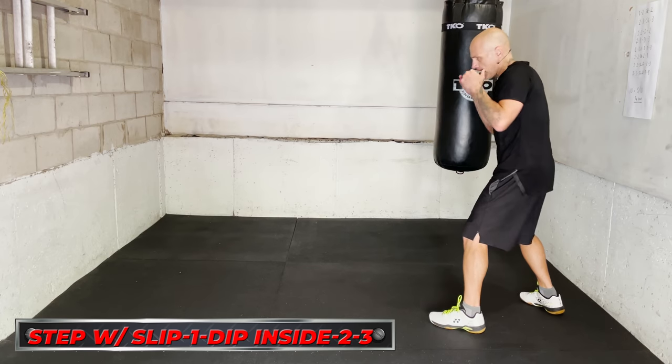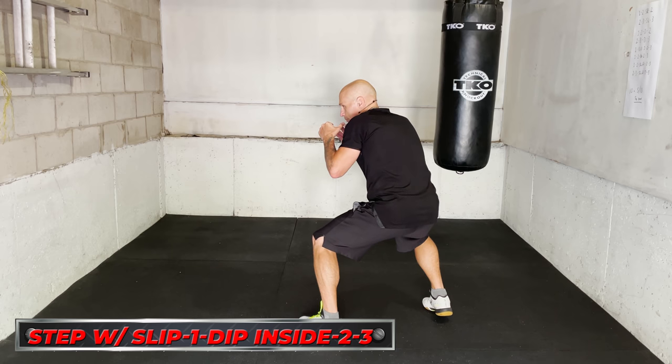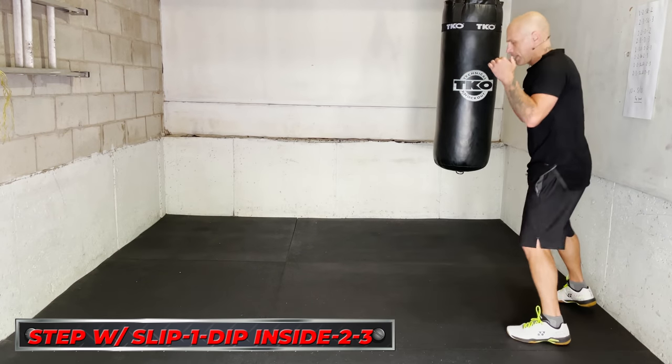So here I go: I step, I come with the jab, immediately I drop, and then from there right hand, lead hook to close more distance. So if I put it together, it looks like this.